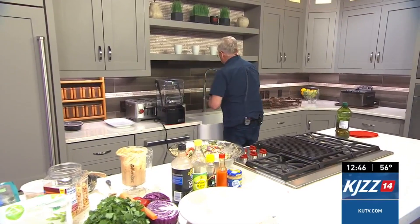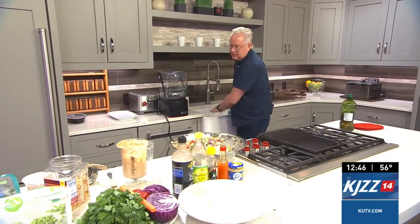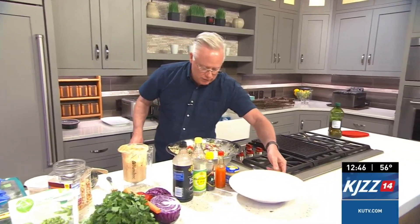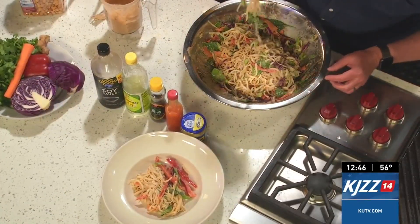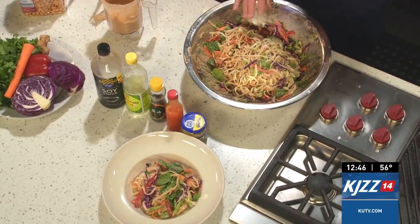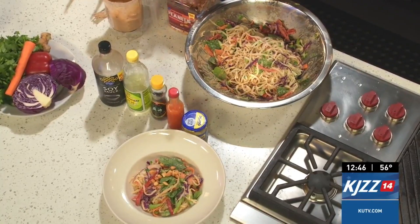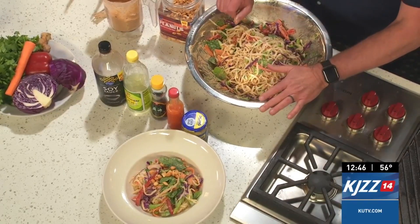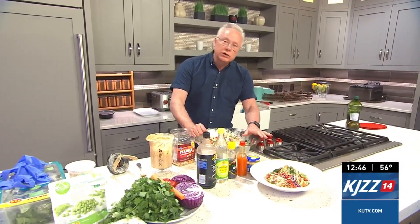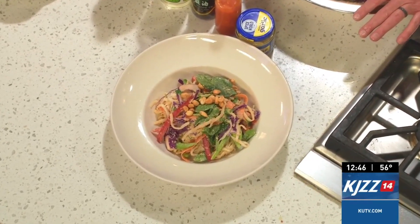Once it's all mixed, just place some into your bowl — and that's really all there is to it. Mix it in there and you've got peanut sauce, noodles, and veggies all together, which is amazingly delicious. Sprinkle some extra peanuts on top and it smells absolutely heavenly. Head over to kutv.com or cookingwithchefbrian.com to grab this recipe and enjoy a delicious peanut sauce noodle bowl for dinner tonight.